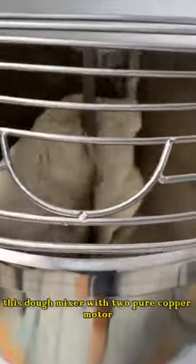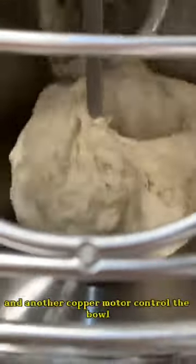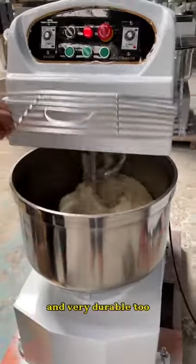This dough mixer has two pure copper motors. One copper motor controls the dough hook and another copper motor controls the bowl. So the working is always very powerful and very durable too.